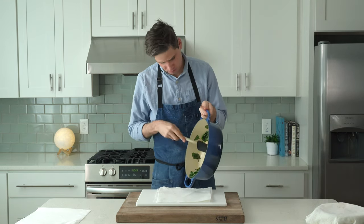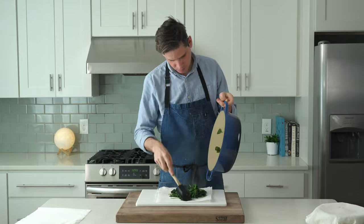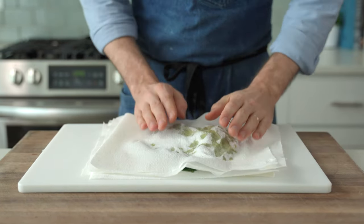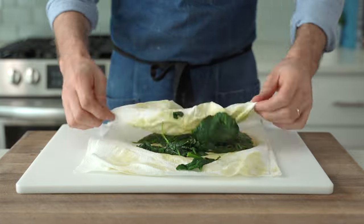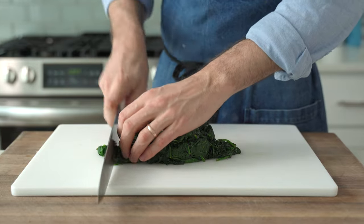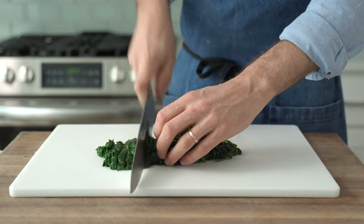Transfer the spinach onto some paper towels, top with more paper towels, and give everything a squish. There's a lot of water in the spinach, and that's going to make a much worse dip if it's in there, so it's got to go. Once you've got that all squeezed out, run your knife through the spinach four to five times to break it down pretty far.